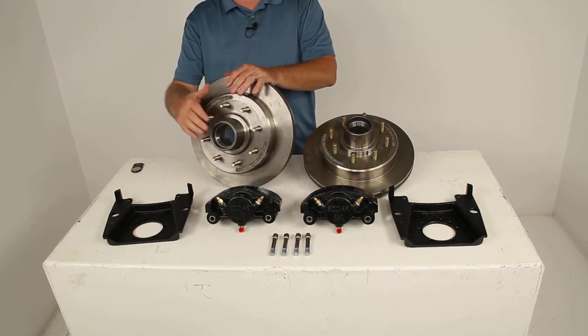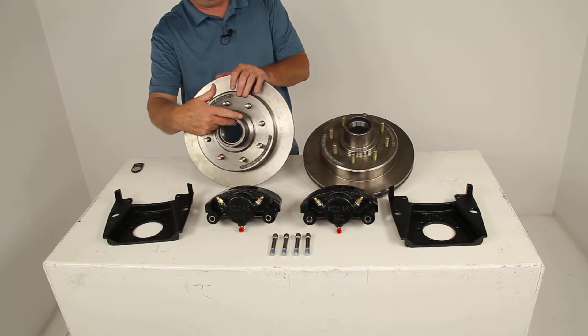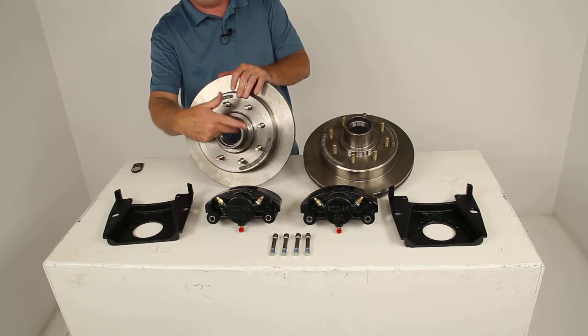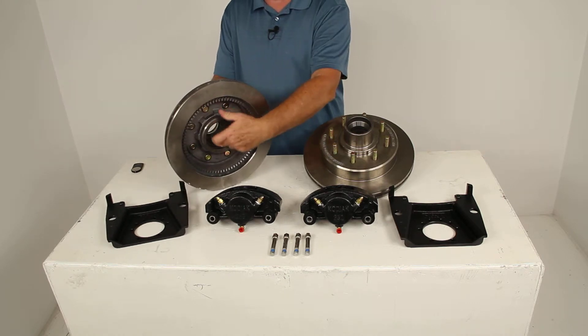It does use industry standard bearings and seals, which are sold separately. The races are actually pressed already into the hub — you can see the outer race and the inner race on the inner side.